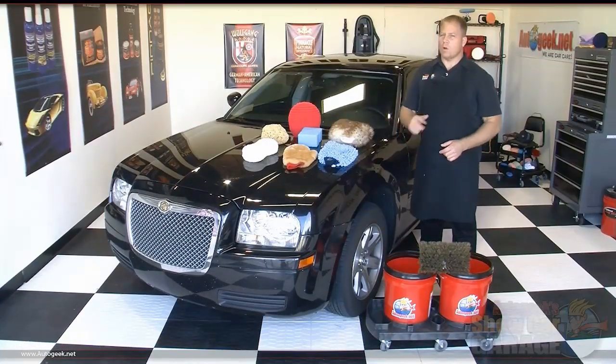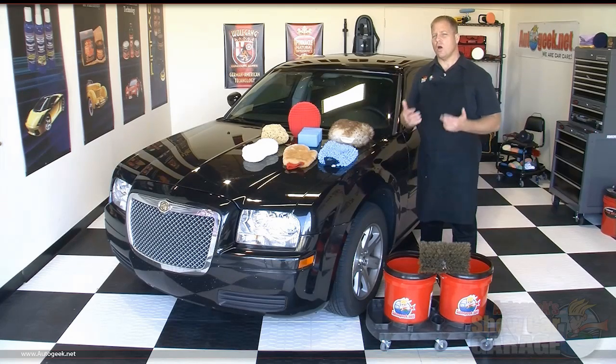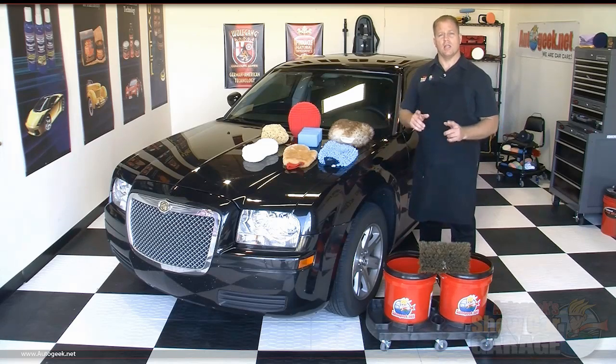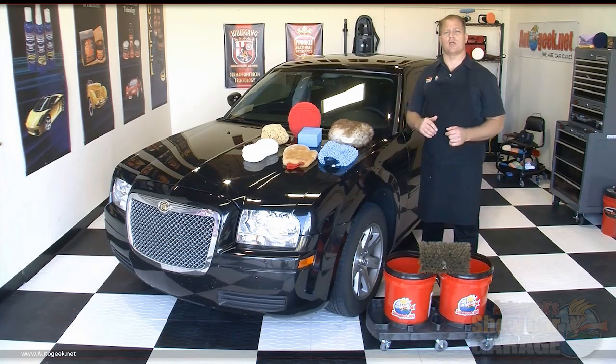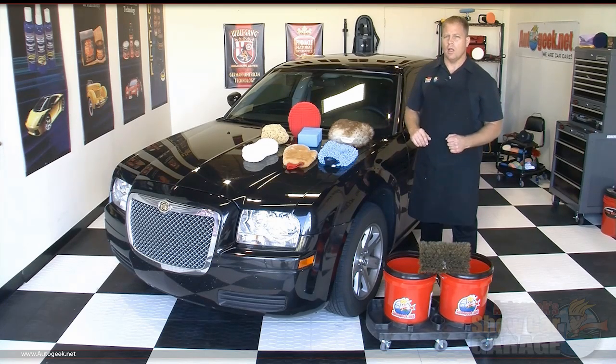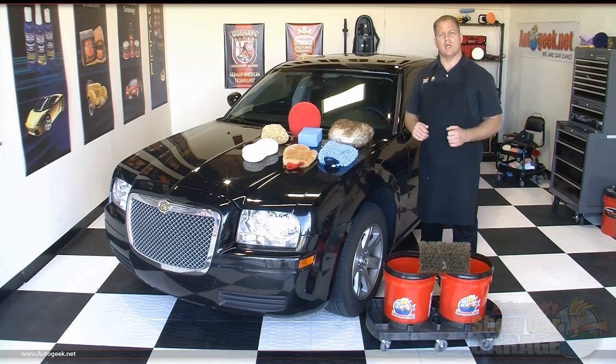Now let's take a look at a few washing tools. When it comes to choosing a wash mitt, I get asked all the time: what's the best wash mitt, sponge, or brush? The fact of the matter is, all the washing tools AutoGeek carries are top quality and best in class for their category. They all work exceptionally well, and when it comes to which one is best, that really comes down to personal preference.